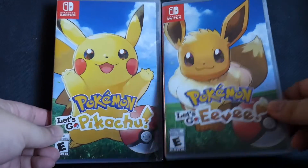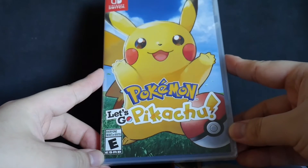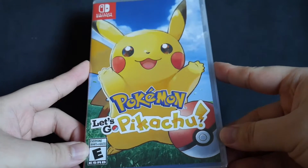So let's put that down and bring this closer up. We have the front cover art for Pokemon Let's Go Pikachu. It has the Nintendo Switch logo, rated E for everyone, and the Pikachu cover art.